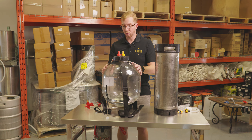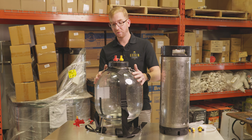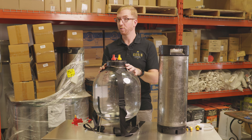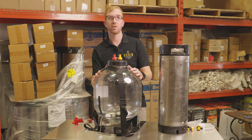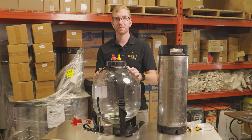So there you have it — that's the Fermzilla All-Rounder 30L and some of my favorite accessories for it. Bang for your buck, I think it's one of the best fermenters on the market. But what do you think? Do you have one? Have you tried it? Do you have any questions? Please let us know in the comments down below, and don't forget to like and subscribe to see more content like this. Cheers!